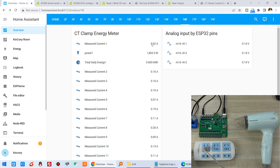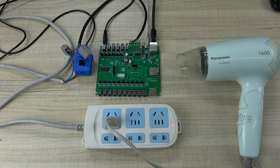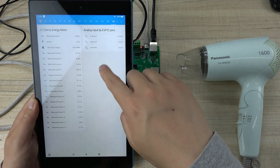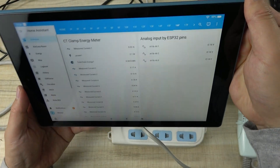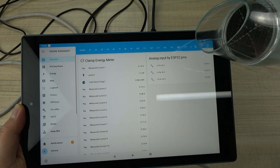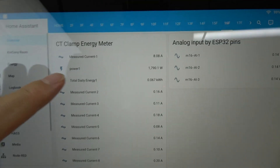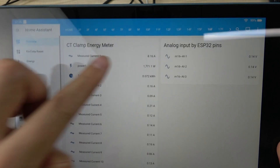This is detected from both the PC software and the mobile phone. It can also be used on a tablet for Home Assistant. This is an Amazon tablet — you can open the dashboard and see many values in the Home Assistant interface. If I turn on the load, you will see the data change, and you can also click to view the history.